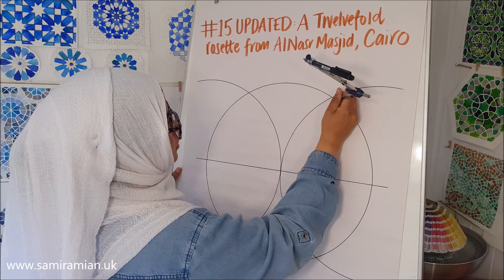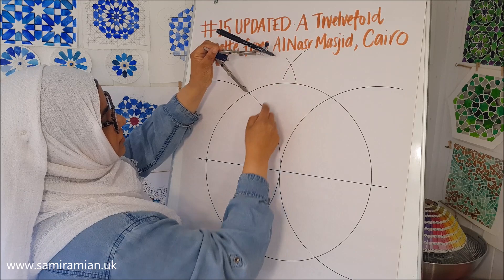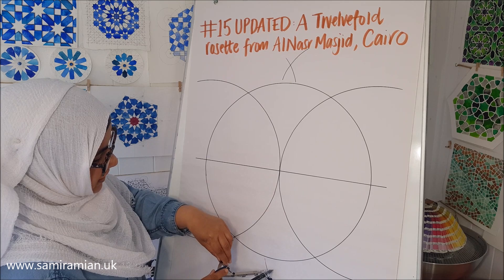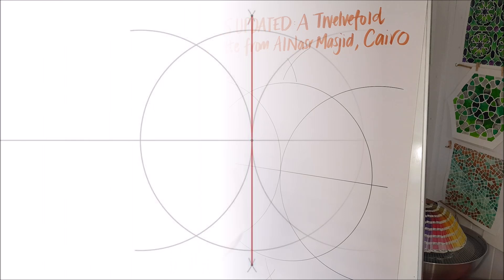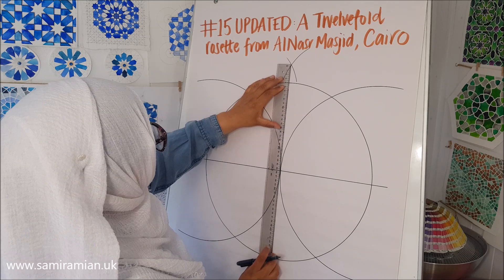The distance I've set the radius to is more than halfway across this distance. As long as it is more than halfway, the arcs will cross, and that crossing point will be vertically in line with the center. This is a perpendicular bisector — you do one at the top and one at the bottom, so these points align to give you your vertical.